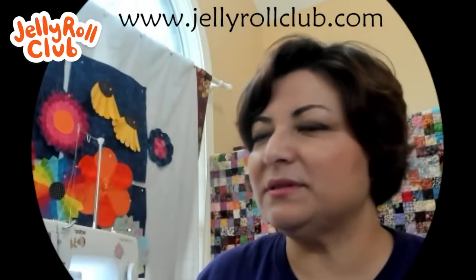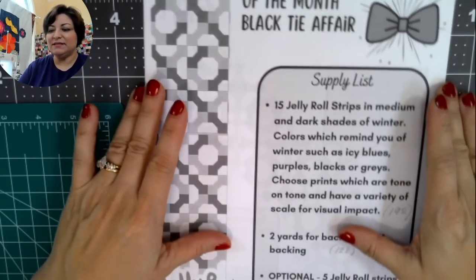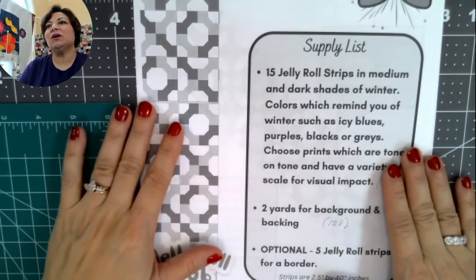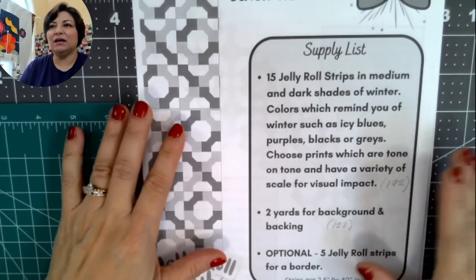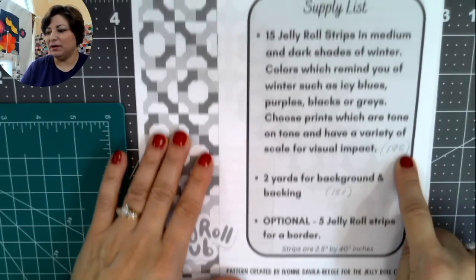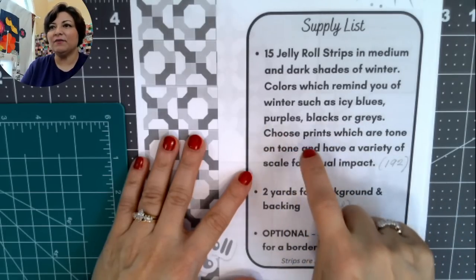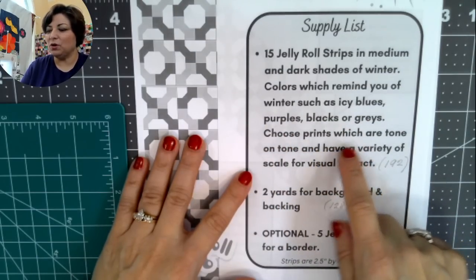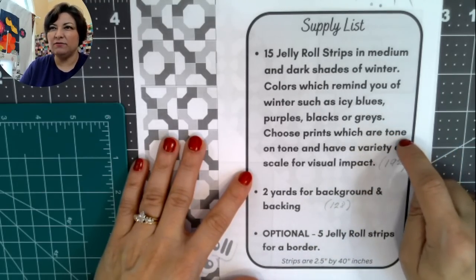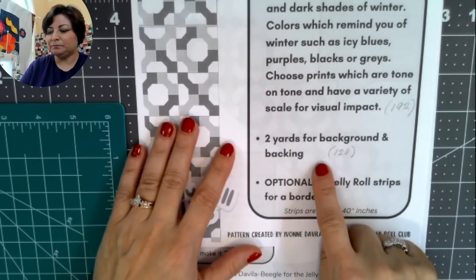For this project you'll need the handout, which is on www.jellyrollclub.com. I posted on December 22nd a cutting guide that tells you to cut 192 two-and-a-half-inch squares from your jelly roll strips. You'll have a couple of strips left over, and you'll want that wiggle room in case you make some mistakes or want to change a couple of colors.